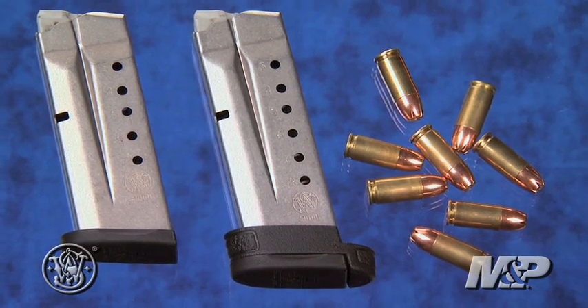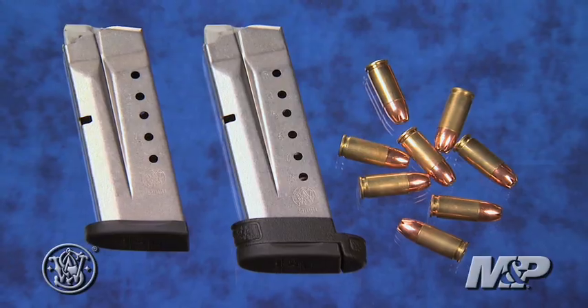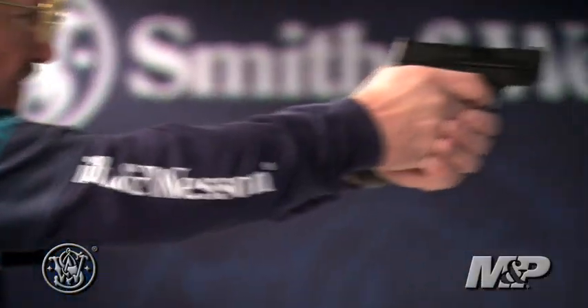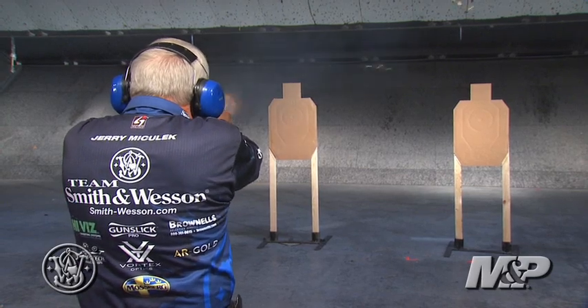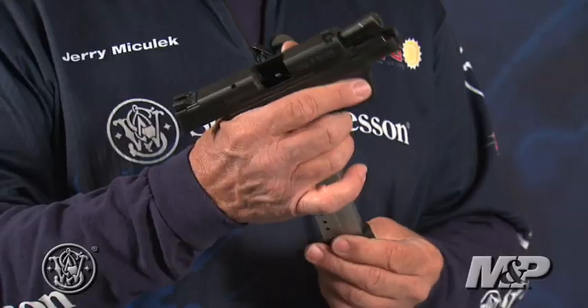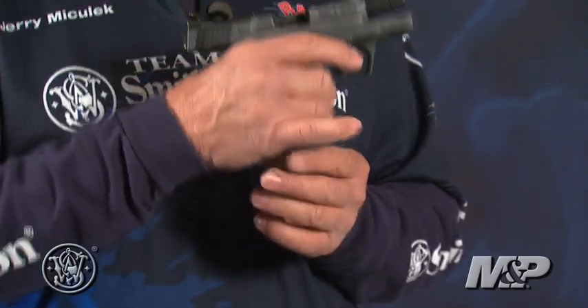The Shield comes with two magazines, slightly double stacked for maximum firepower. The extended grip mag gives you eight plus one. The flush fit mag, seven plus one. If you talk to guys about compact pistols, a lot of guys say, well I want it really concealable, and the other guy says, I want more control.